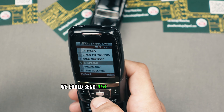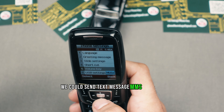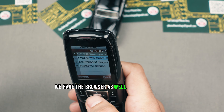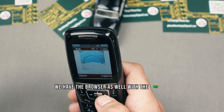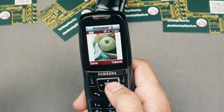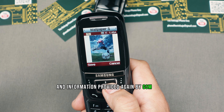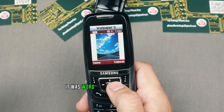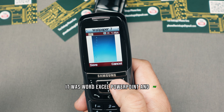You could send text messages, MMS, or email. We had a browser as well with WAP 2.0. And information provided by GSM Arena: there was a document viewer supporting Word, Excel, PowerPoint, and PDF.